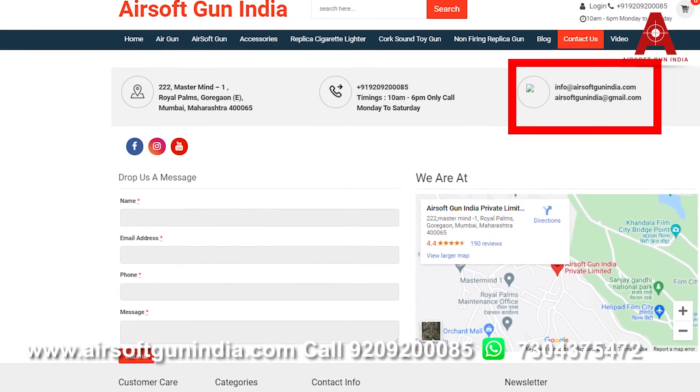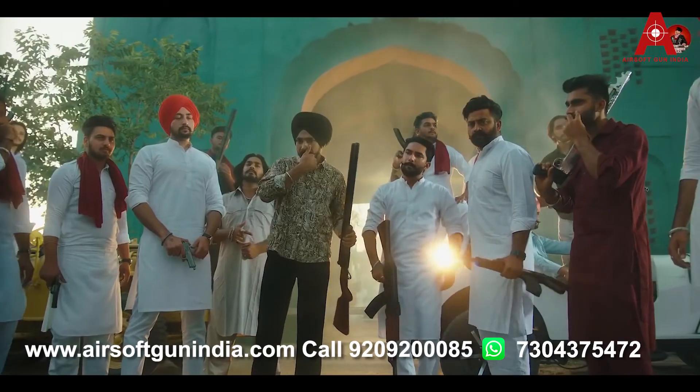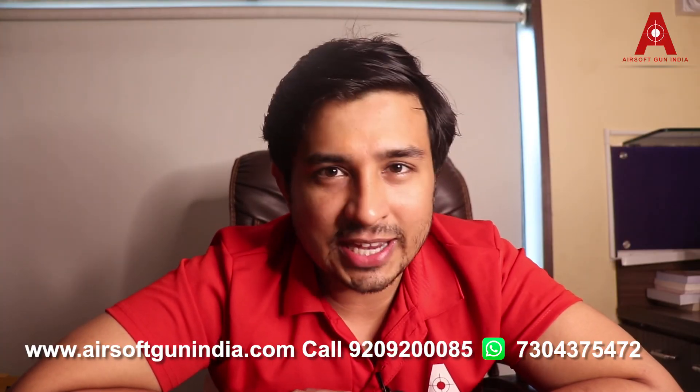You can also mail us at airsoftgunindia@gmail.com. Subscribe to the channel and give us suggestions about what type of videos you'd like. We'll be back with some amazing videos. Thank you so much guys, have fun!